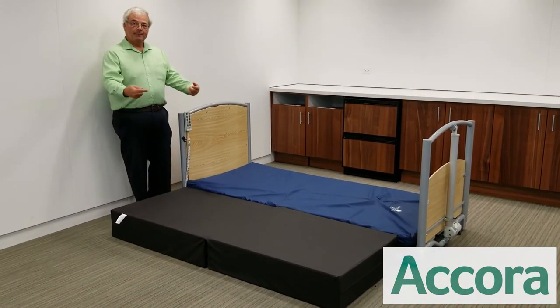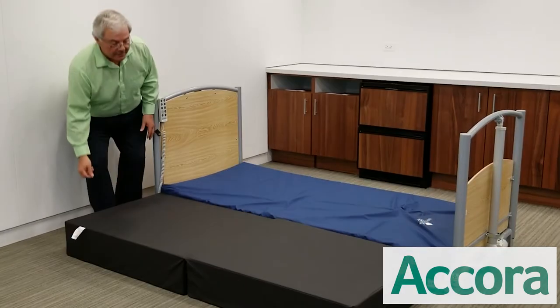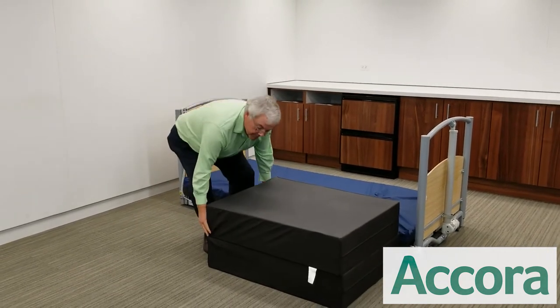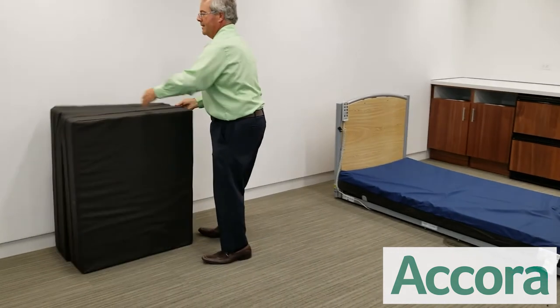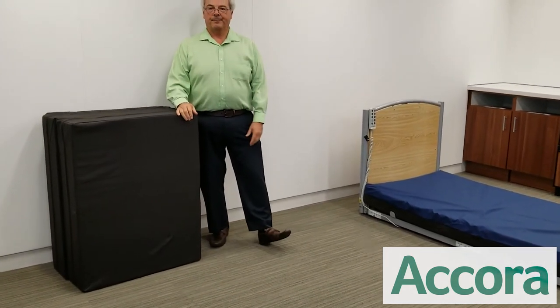The safety mat has a non-skid bottom, which helps prevent it from moving. It's also easily removed simply by flipping it up, picking it up, and moving it out of the way when the bed is not in its floor bed position and the patient is attended.